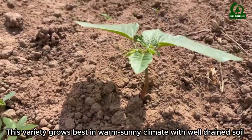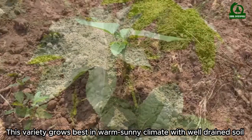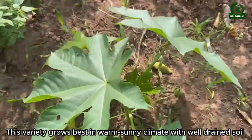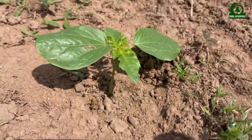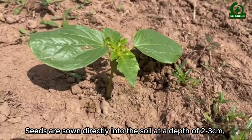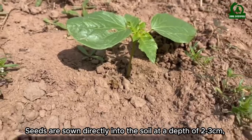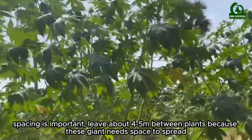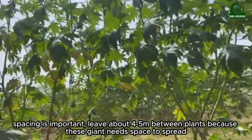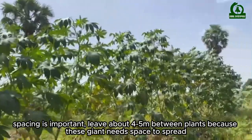This variety grows best in warm, sunny climates with well-drained soil. Seeds are sown directly into the soil at a depth of two to three centimeters. Spacing is important — leave about four to five meters between plants, because these giants need space to spread.